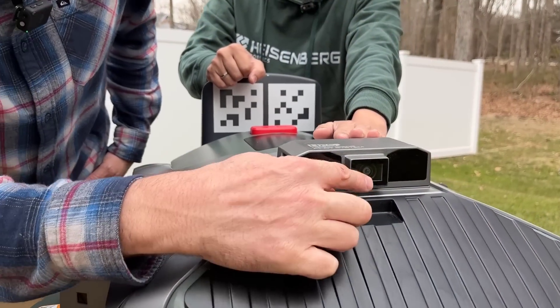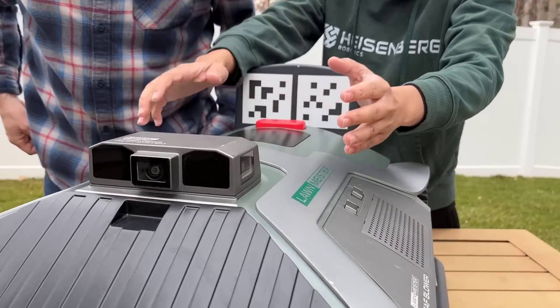But things have changed, because these new mowers — and specifically the one we're going to look at today — actually include AI, so they can react to the world in real time. They've got cameras so they can see lawn conditions and detect obstacles in your lawn.